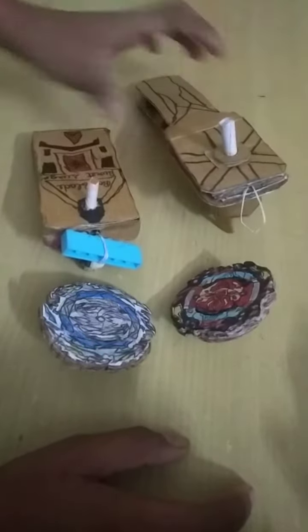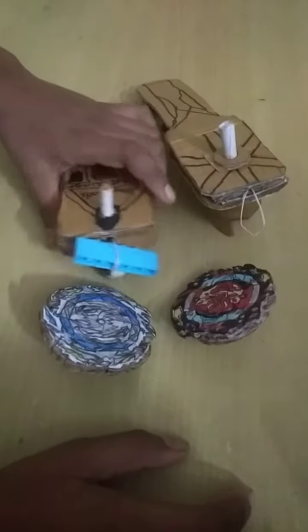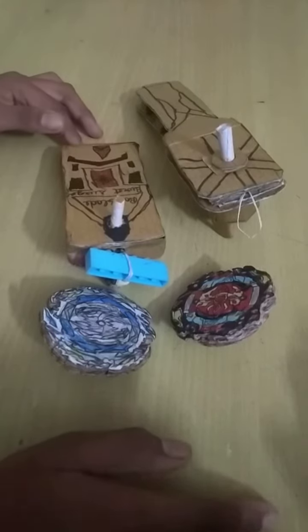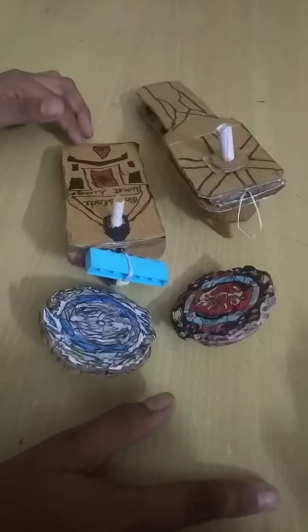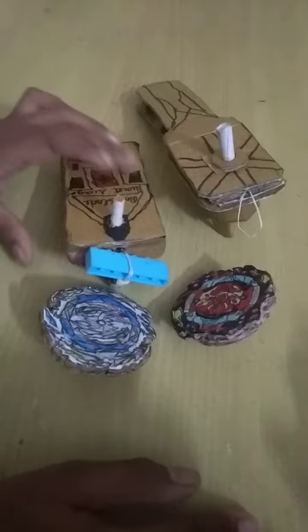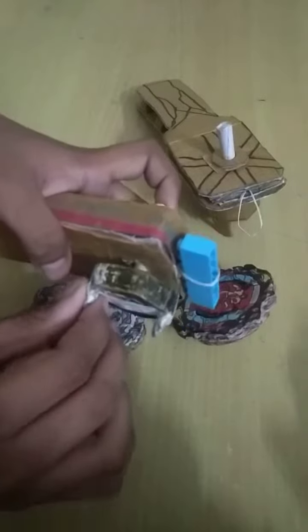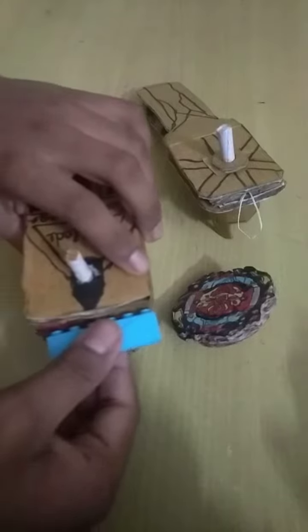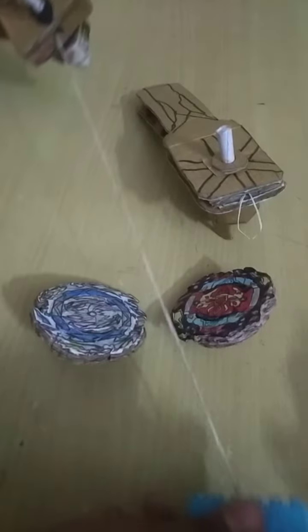I made my launcher by taking rectangle copies and making a hole between three copies. Then I stick all of them and make a hole here. This part I made from paper, but you can also make it from cardboard. And this is the thread that I use in it.